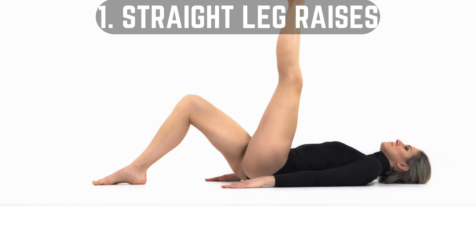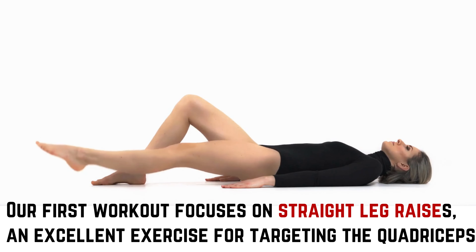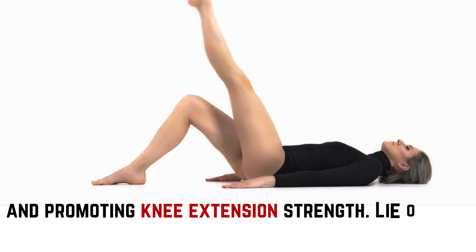Workout 1: Straight Leg Raises. Our first workout focuses on straight leg raises, an excellent exercise for targeting the quadriceps and promoting knee extension strength.